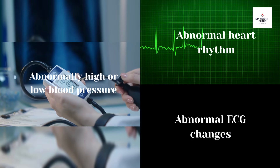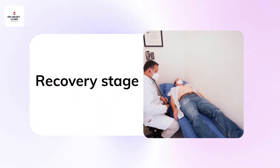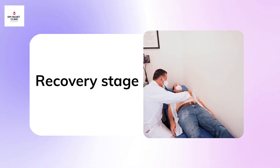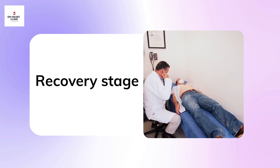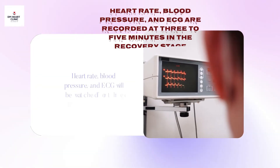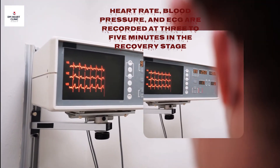After you stop running, you may be asked to stand still for several seconds and then lie down with the monitors in place. Heart rate, blood pressure, and ECG will be watched for 3 to 5 minutes after the test.